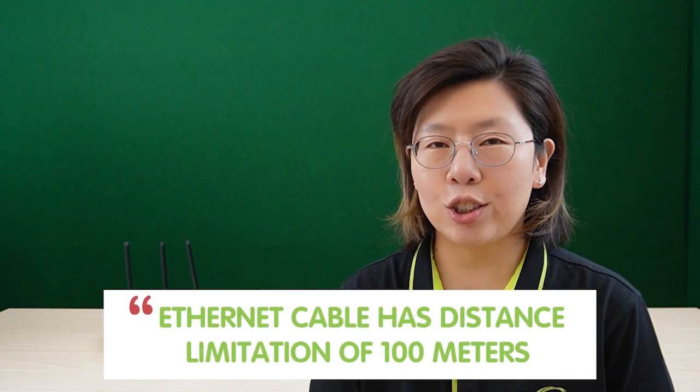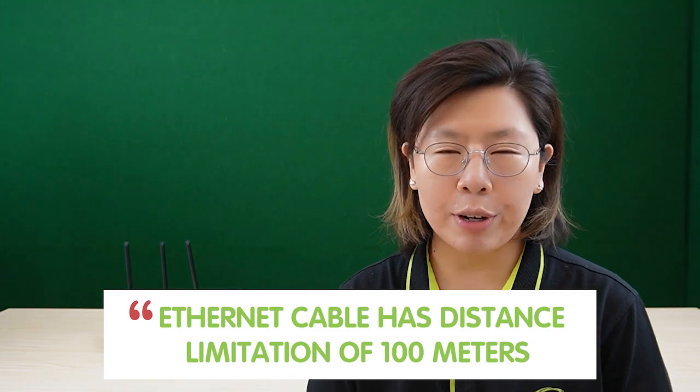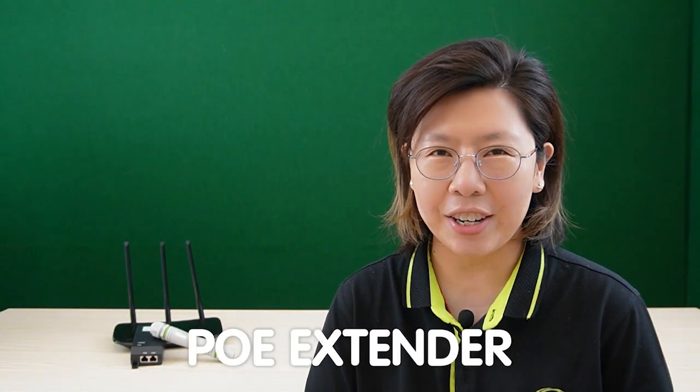Ethernet networks have a distance limitation that can restrict the reach of network connections. Traditionally, Ethernet cables are limited to a maximum distance of 100 meters — that's about 328 feet between devices. However, this limitation can be overcome with the use of a PoE extender.